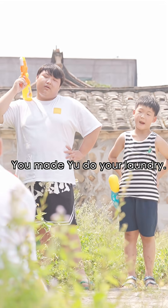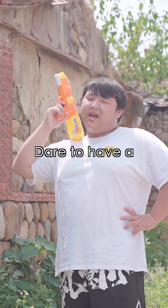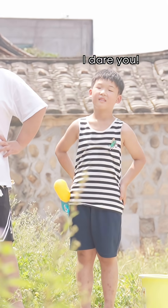Hey! Yes, you! You need to do your laundry, right? Dare to have a water gun fight? I dare you!